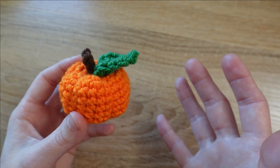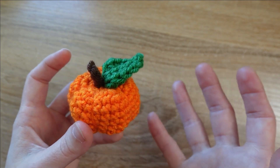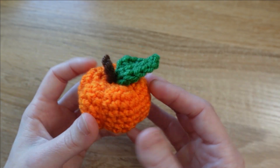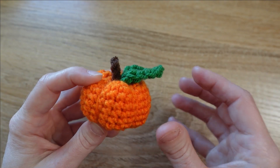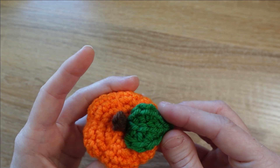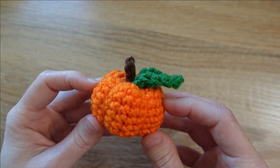You'll also need your normal amigurumi supplies: a stitch marker, scissors, tapestry needle, stuffing, and all that good stuff. I have the written pattern linked in the description below on my blog if you'd like to read along rather than watch along.